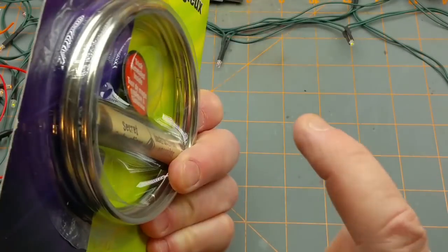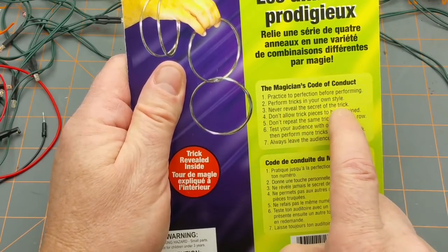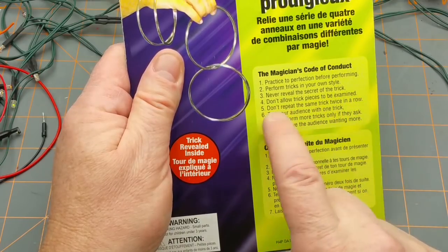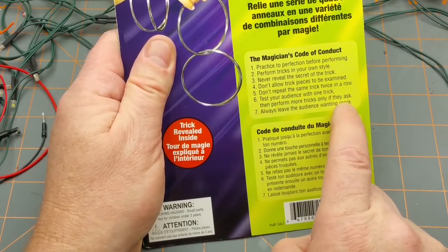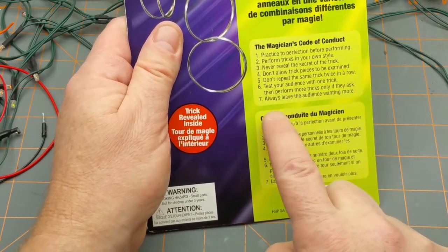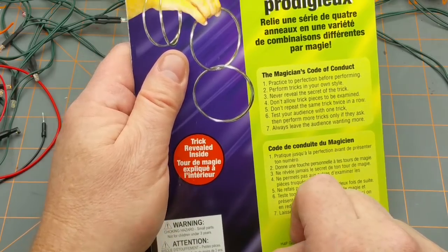Now this is critically important: perform tricks to perfection before performing, so I'm not going to do this for you right away. Perform in your own style — hmm, do I even have style? Never reveal the secret of the trick — you people in the comments remember that, don't ask. Don't allow trick pieces to be examined. Don't repeat the same trick twice in a row. Test your audience with one trick, then perform more tricks only if they ask. Always leave your audience wanting more — anybody who's watched this channel knows I probably don't do that normally.